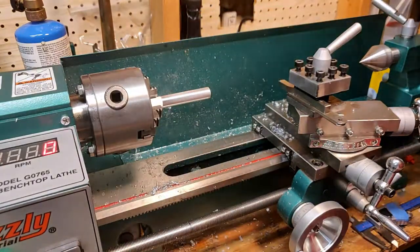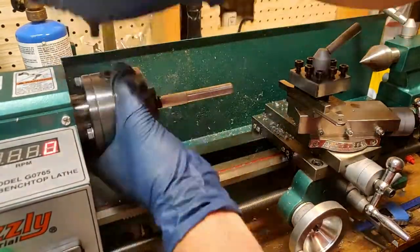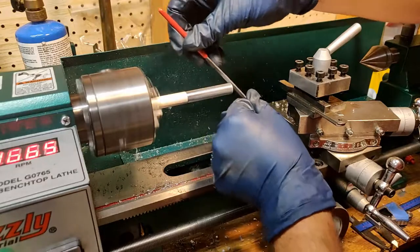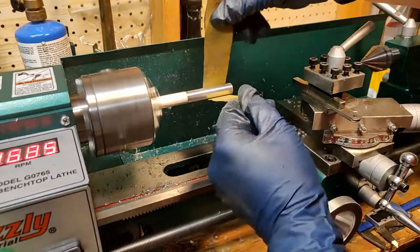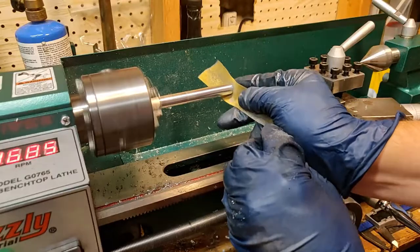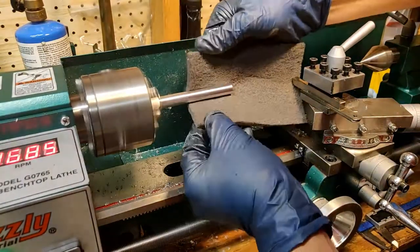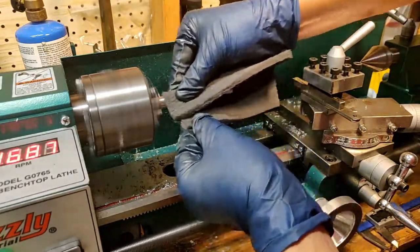At this point there are only a couple of steps left, so I grab a needle file to deburr the end of this part, which will help ensure that the mandrel fits properly into the slide tube without catching on anything. Using the sandpaper here really isn't removing any material but it is improving the surface finish to help ensure the close fit that I'm going for between these parts. I use three different grits of sandpaper and finish it off with a scotch-brite pad which leaves a finish that I like.